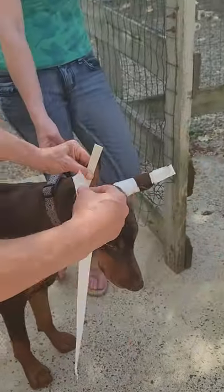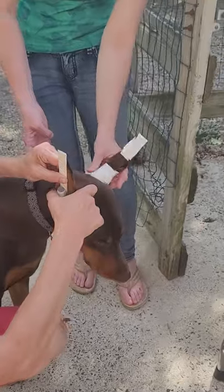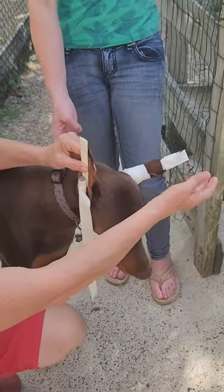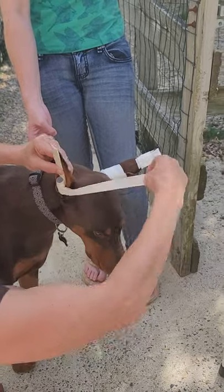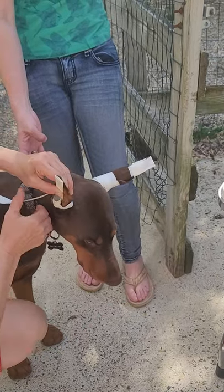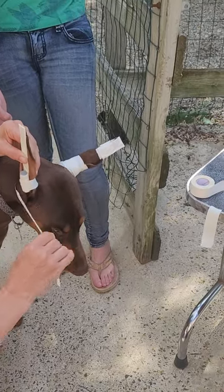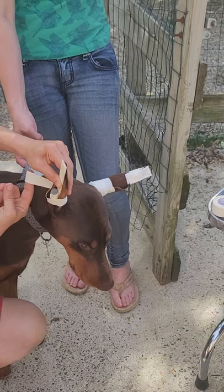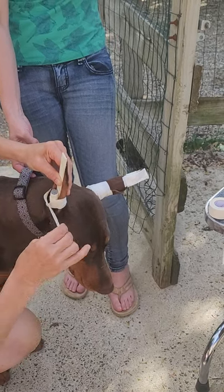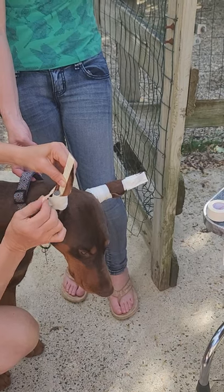How often do you change this? Well, you don't have to change this. You just keep an eye on it because the tip — you can see it, you can see all the edges. If it started to loosen up, Kathy could come see me and I could probably just put another piece around the base. Because usually that's what ends up giving — the base piece.